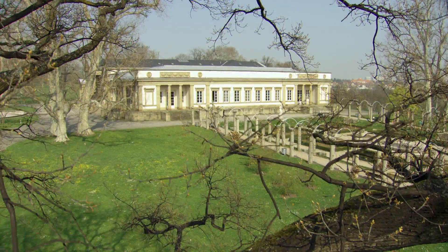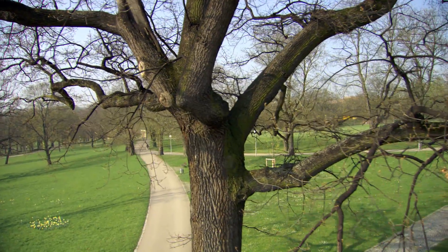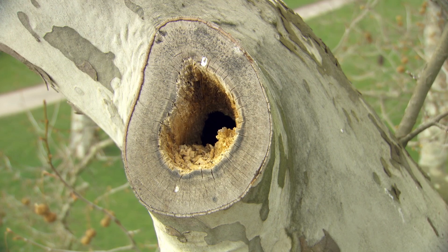Trees distinguish urban and green areas with natural beauty. However, city life and a lack of care result in consequences for trees. Points of damage, weak ramifications, and broadly overhanging branches can become problems in strong winds.